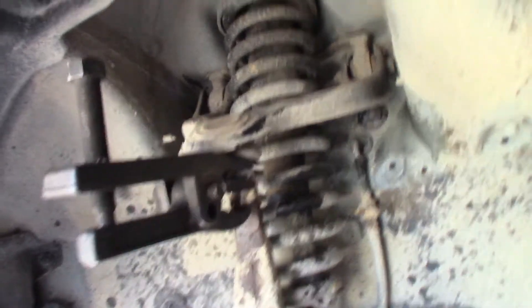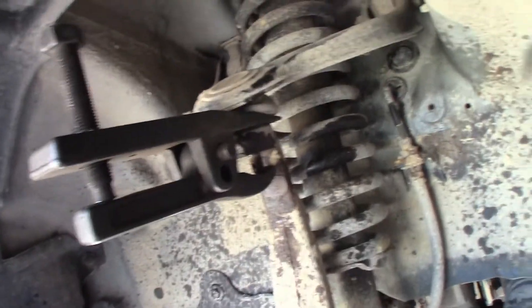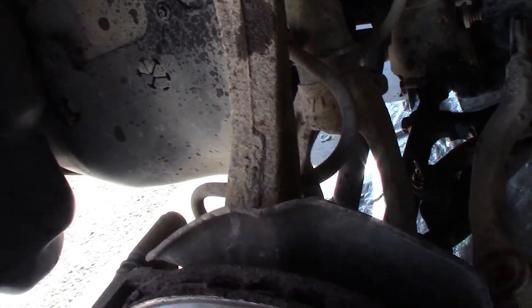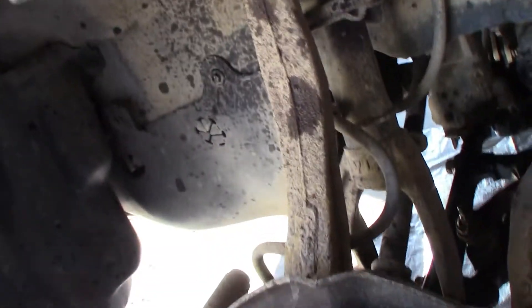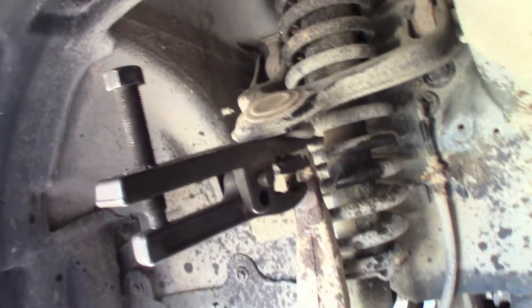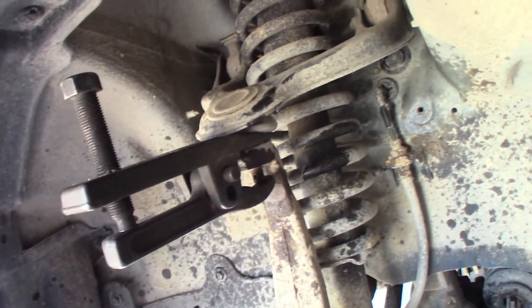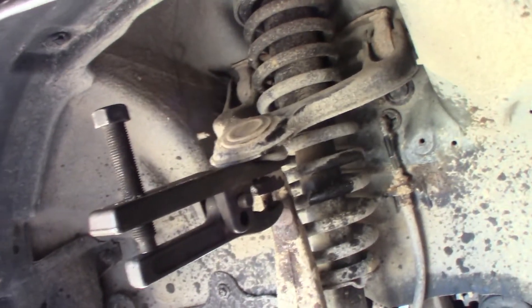I got the two upper bolts loosened. I'm not going to take them completely out until I pop this ball joint off, or pop this control arm off of this — I guess you would call it the fork. As you can see, I've got the ball joint popper right on here. I'm going to tighten this bolt down until this bad boy pops off of there.